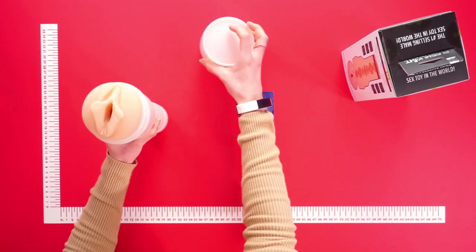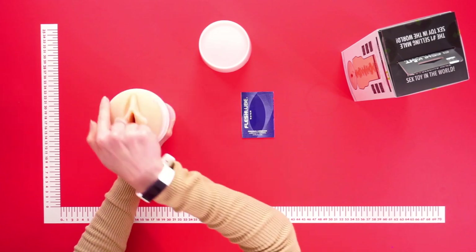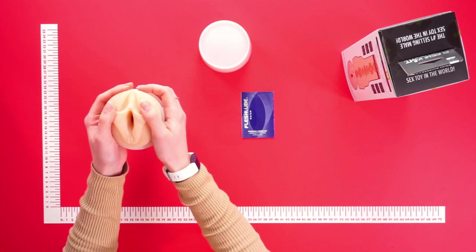When you take off the lid, you'll see the sleeve and find a lifelike vagina ready to spoil your penis. As you can see, the material is very soft and smooth, so it feels amazing on your skin.